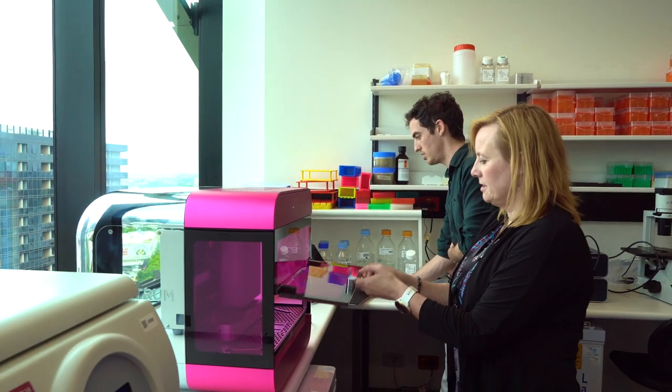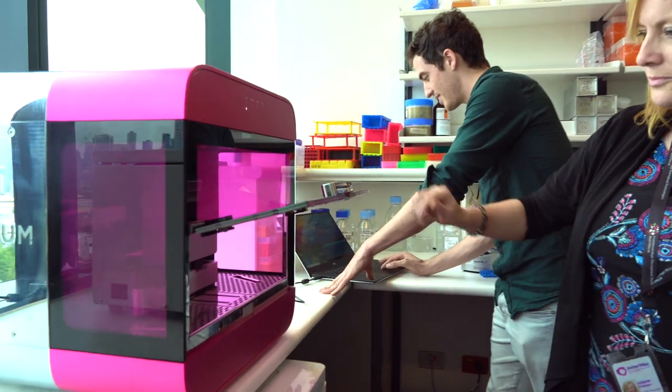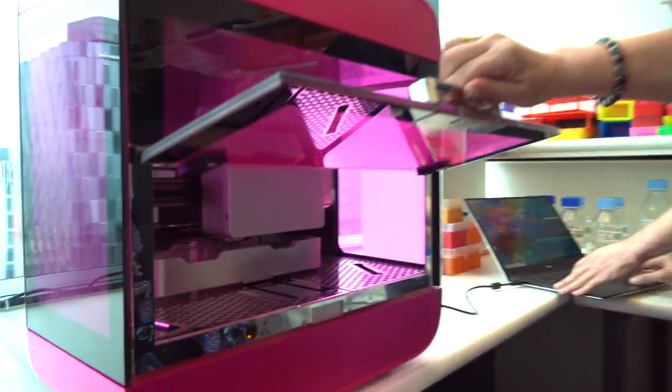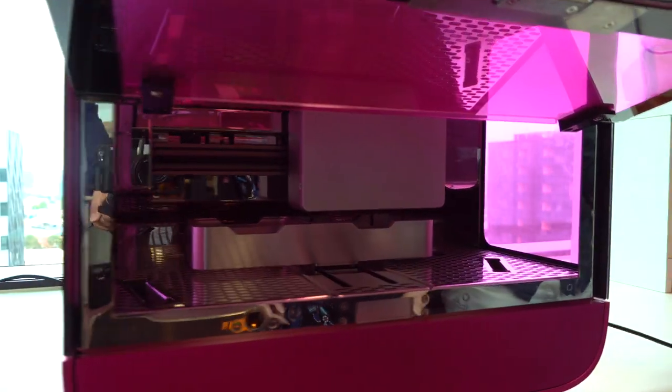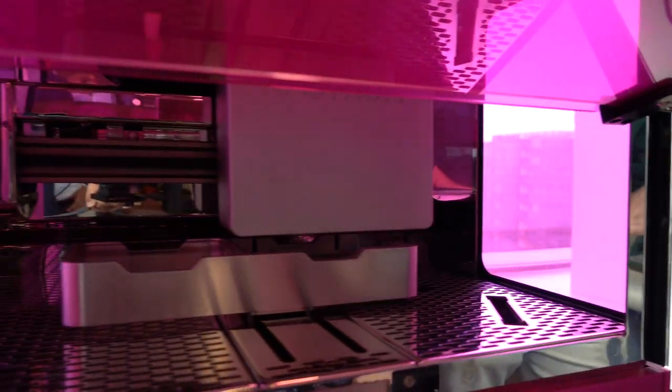We've taken possession of Australia's first 3D bioprinter from the company Invention of Life Science. The instrument's called the Rastrum. Beautiful pink box, very nice styling. We're all very impressed with how it looks, and even more impressed are we about its functionality.